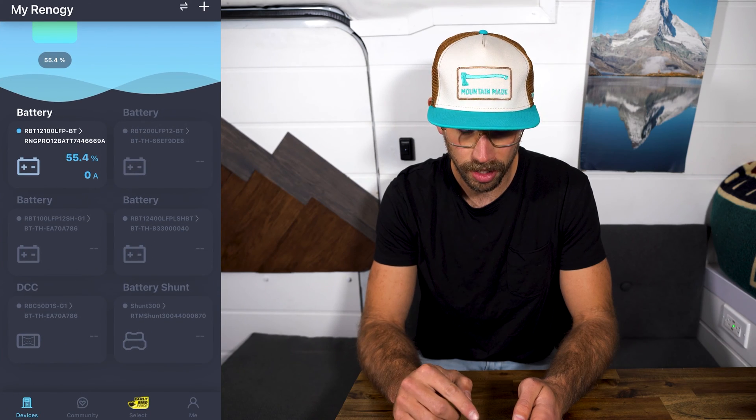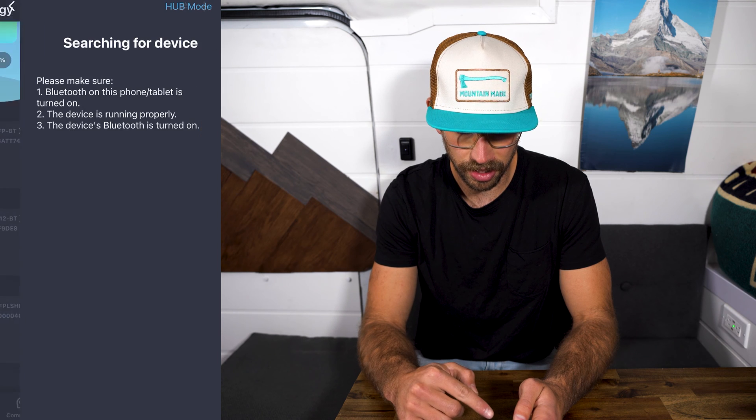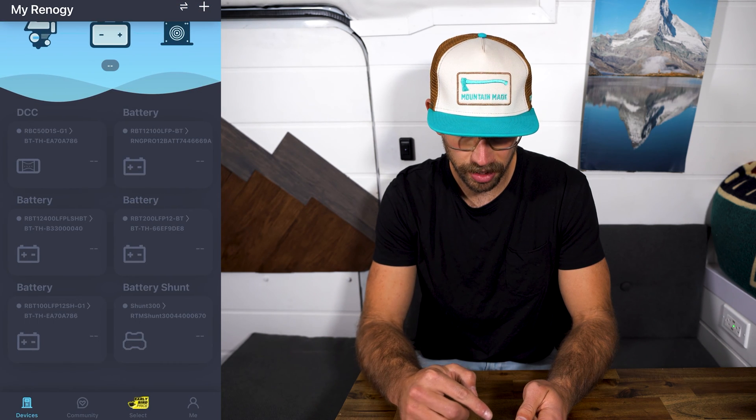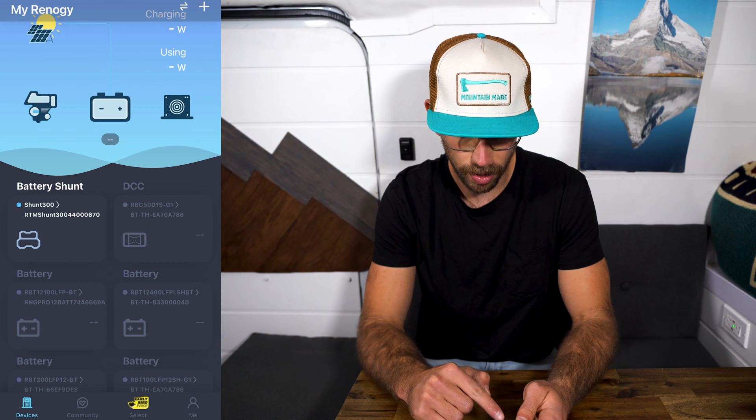Open up the DC Home app, go into the plus icon in the top right, hit add device. This is where you're going to see the battery shunt — click on that, hit confirm, and then it'll bring you back to the home screen where the battery shunt will be located along with my other Renogy components.